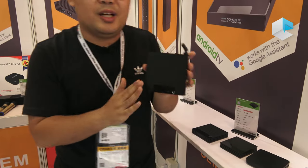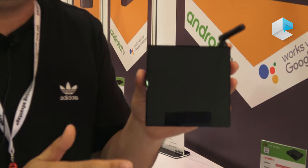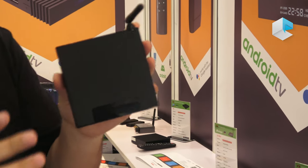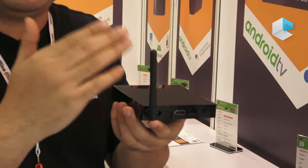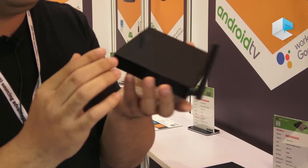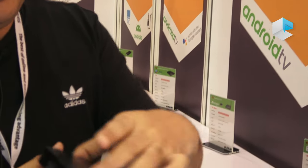This model is our best model featuring the Amlogic S905X2 chipset, which was released last October and is now selling very well. It has 2T2R multi-antenna Wi-Fi for a very good Wi-Fi signal, and also has an LED display.